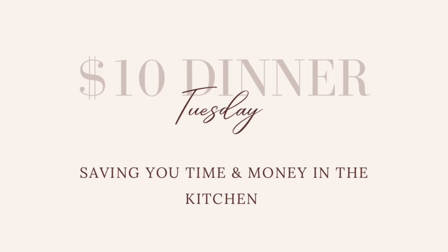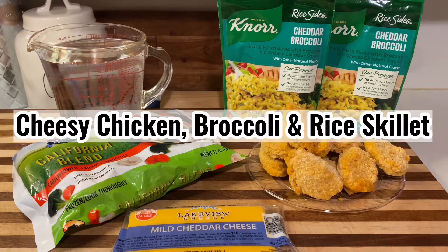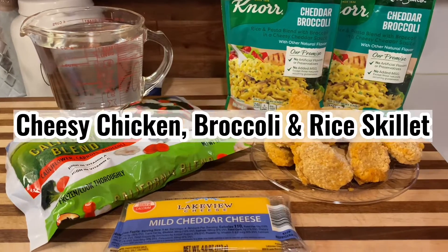Hey y'all, welcome back to another $10 Dinner Tuesday. Today we are making cheesy chicken broccoli and rice skillet.